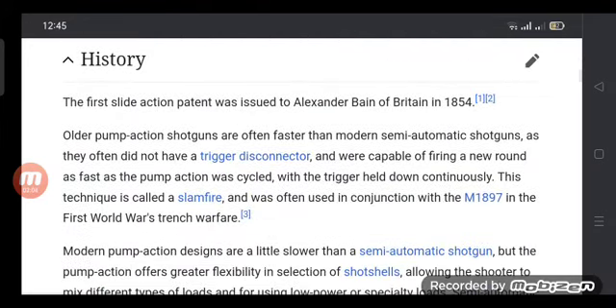The first slide action patent was issued to Alexander Bain of Britain in 1854. Older pump action shotguns are often faster than moderate semi-automatic shotguns.